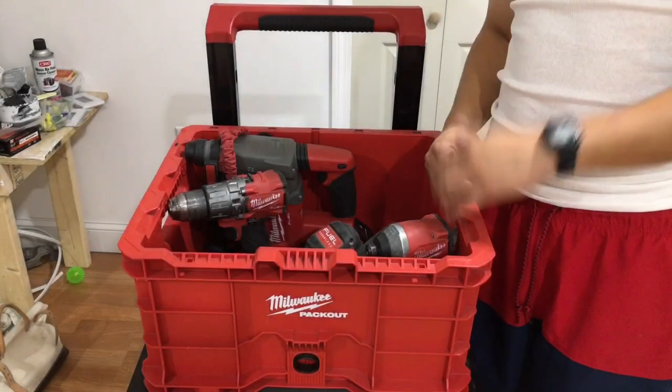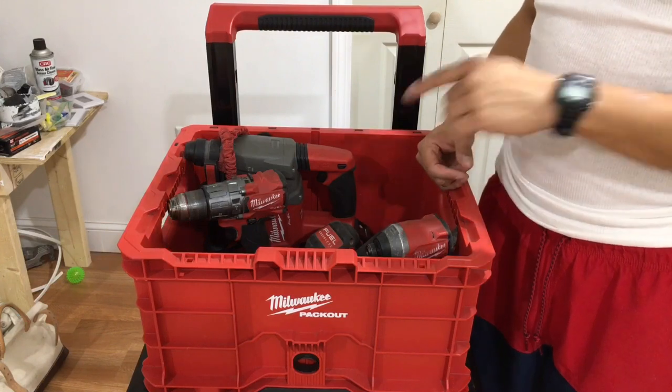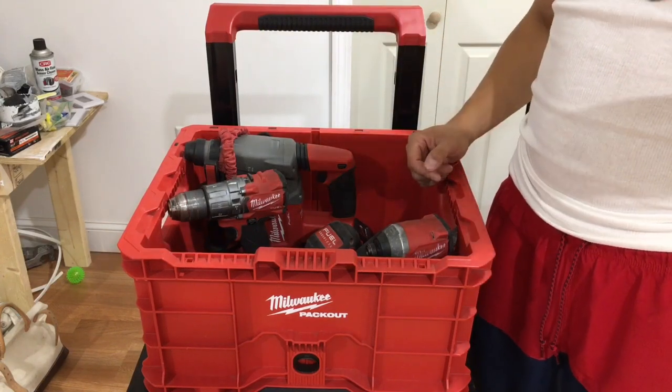What's going on people, it's your boy Kevin and welcome back to the channel. Today I got the top 5 power tools every electrician should own.